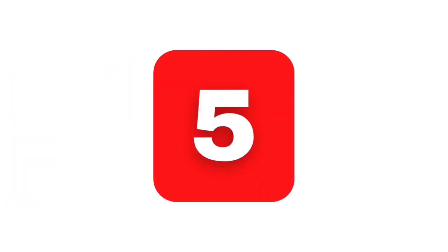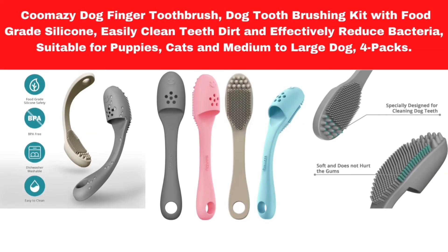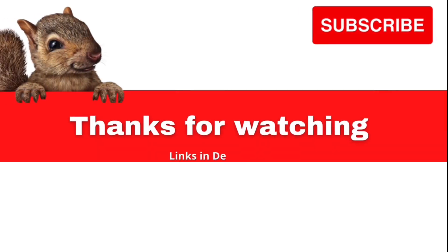Number 5. Kumazi Dog Finger Toothbrush. Dog toothbrushing kit with food-grade silicone. Easily clean teeth dirt and effectively reduce bacteria. Suitable for puppies, cats, and medium to large dogs. Comes in a 4-pack.